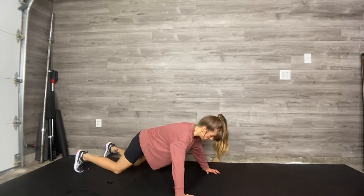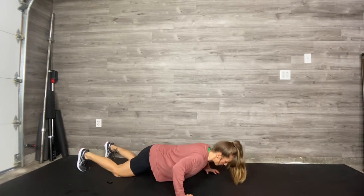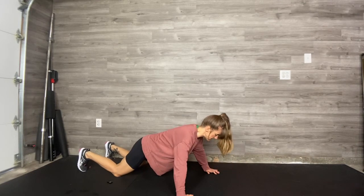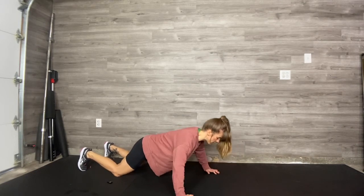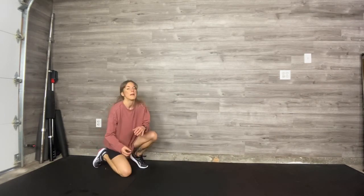A wide push-up — you're simply gonna take the hands out wider, nice wide grip. Don't go down quite as low, and push. The elbows are gonna draw back and out just a little further. That's a great variation.